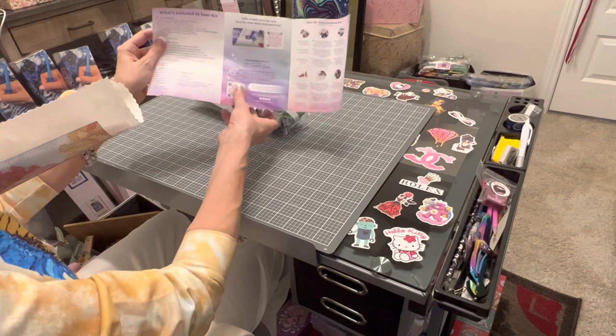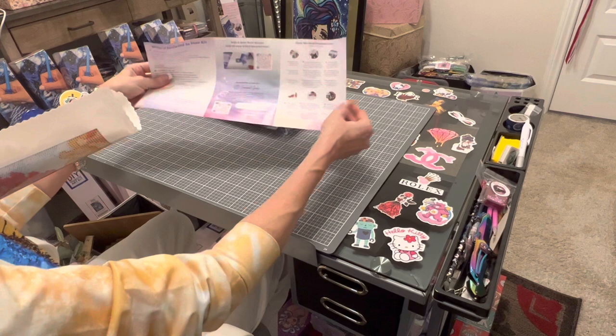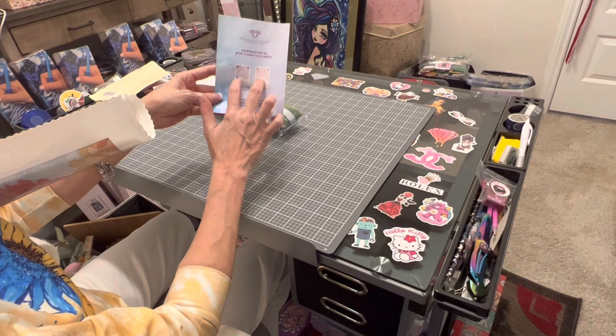Join Diamond Art Club's VIP Facebook group — I really recommend it. Also, if you don't have the app, I recommend getting the Diamond Art Club app. When you get the app, you get another discount to shop with. The app is totally free, and the first time you download it you get an additional discount code. You get 20% off your first purchase through the app — so that's awesome!